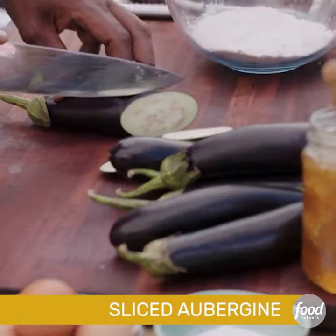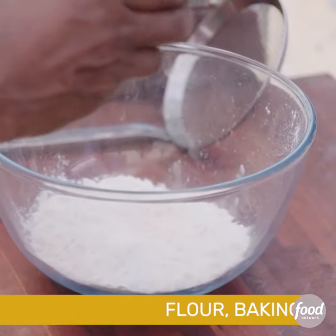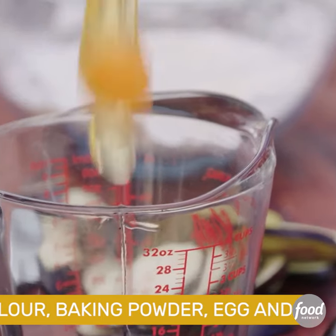I'm just cutting that, not too thick. I've got some plain flour there. I'm going to hit that with a little bit of baking powder. The egg — I'm going to crack that.